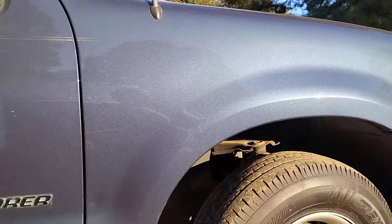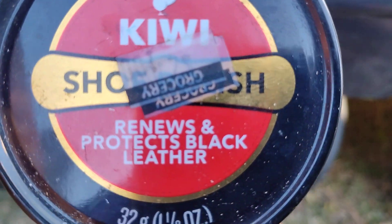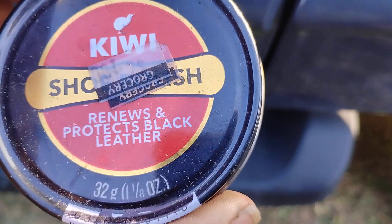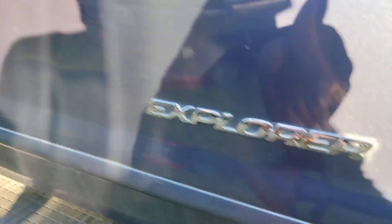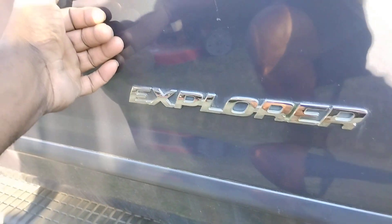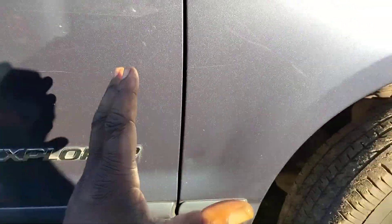Welcome back to the channel. In this video we're gonna be working on the scratches on my big boy Ford Explorer. What I'm trying here is Kiwi black renew and protect black shoe polish. I wonder how this will go down in a few scratches — I think I tried this before, but this is a deeper scratch. The objective is to get this Kiwi polish down into the scratch. Thumbnail test: if your thumb catches on that scratch, it can't be fully removed because it's scratched below the surface.